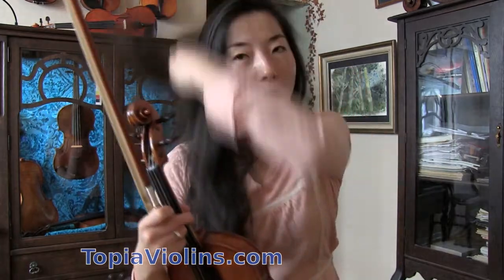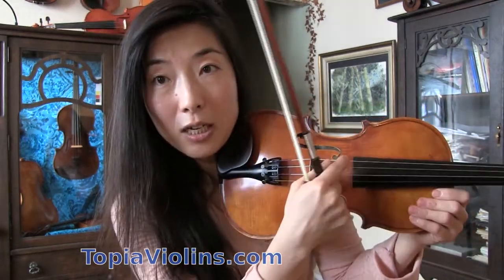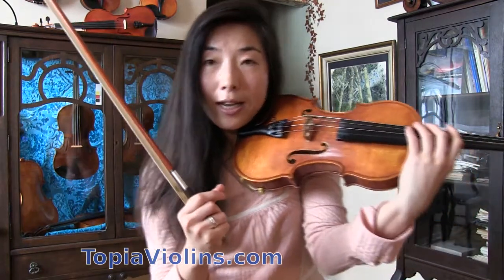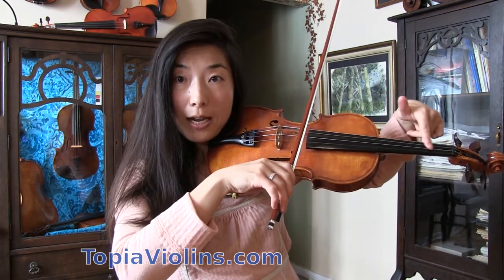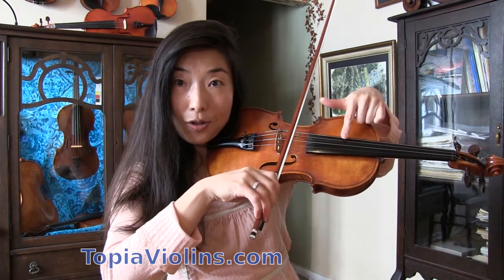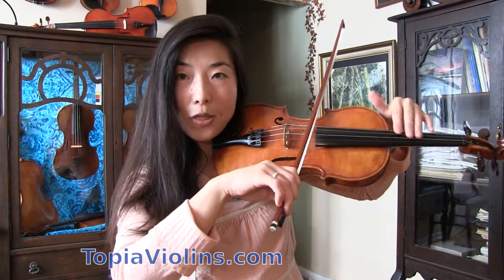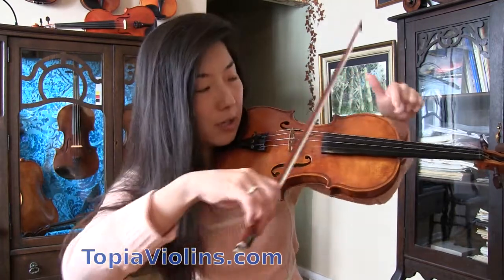When it comes to keeping or getting nice sound — whether it's high position on G, E, or any string — it has to do with finding the right sounding spot. The sounding point of each string is where it sounds the best. Normally the sounding point on G string is near the fingerboard. But as you get into higher positions, the distance from the bow to the note gets narrower, so your sounding point also gets a little closer to the bridge.